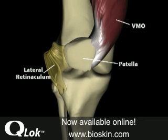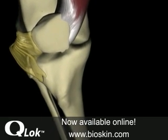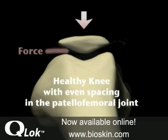In a properly aligned knee, ligaments and tendons attached to the tibia and the quadriceps hold the patella as it glides comfortably in the femoral groove. Force between the patella and the femur is evenly distributed on the surface of the femoral groove.